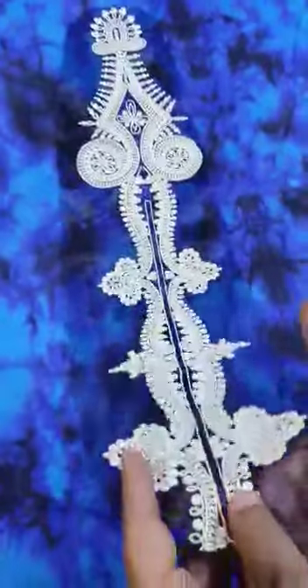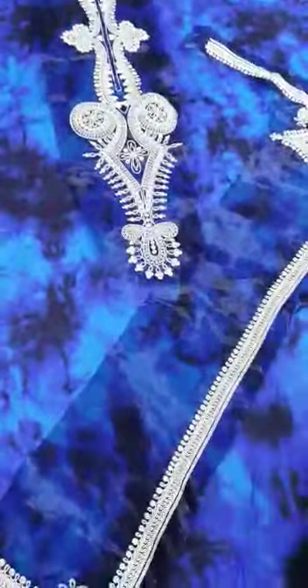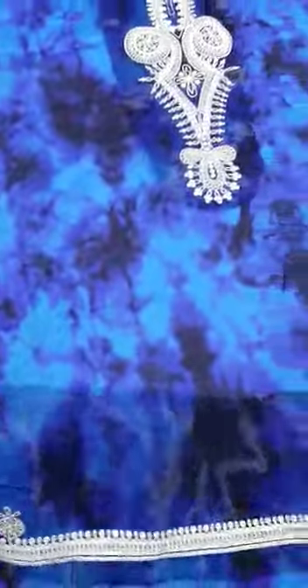Now I will show you the embroidered part. This is the neckline which is not applied on the front side yet. And this is the front side — the diamond patch which is in a U shape; this will also be applied with the threading rotary.